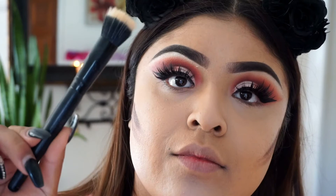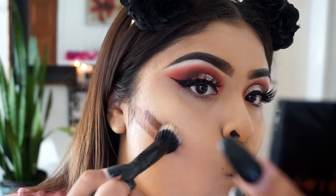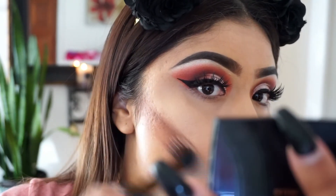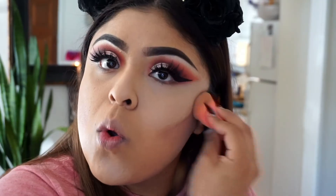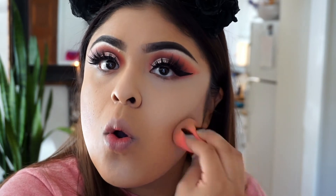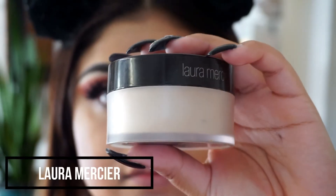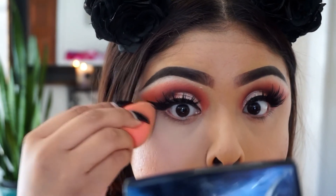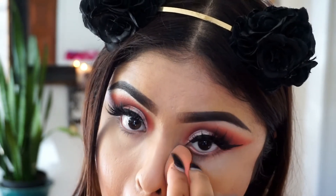I'm taking this brush by e.l.f. and just stippling the contour on, then I'll be taking a blending brush afterwards to blend it out. I need to know exactly where my cheeks are because they're so rounded that I really don't know where to snatch them. Then I'm taking a little bit of Laura Mercier powder to set my concealer under my eye, which is amazing for that — I love it. Then taking a little bit of Graveyard Girl's Sweet Tea bronzer with a smaller brush and blending it out with a bigger one.